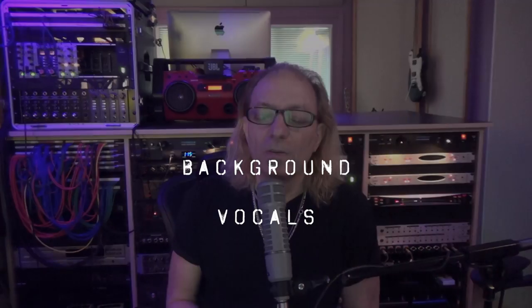Hey everybody, Tom Joy from Visionary Music Group here. Hope you're doing great. We're continuing with our third video in our series 'Demo to Master.' Mike Kelly - 'My Heart' is the song we're working on. Singer-songwriter Mike Kelly, very talented guy, great tune. So far in our first two videos we covered the initial demo we received and where we've brought it to so far. We're at the point now where the lead vocals have been recorded, the whole track is sitting pretty good, and now we have to deal with the background vocals.